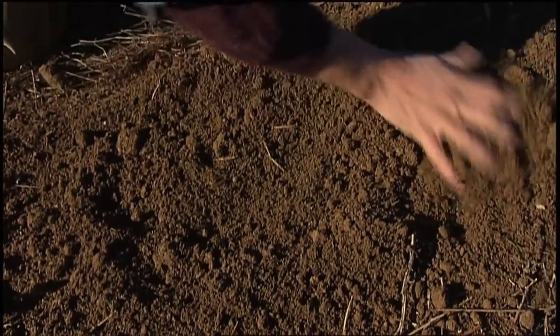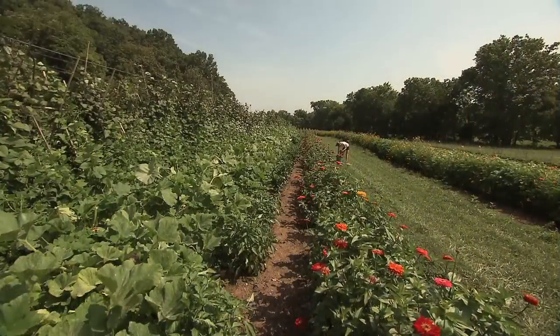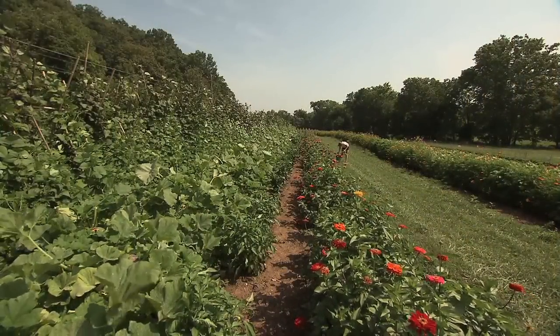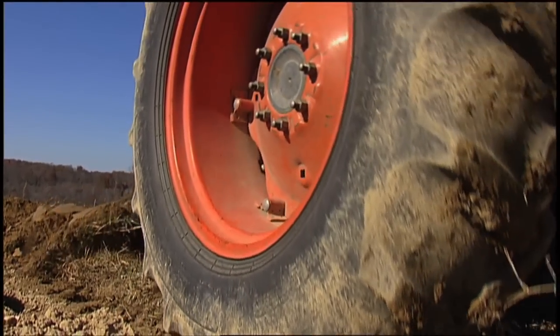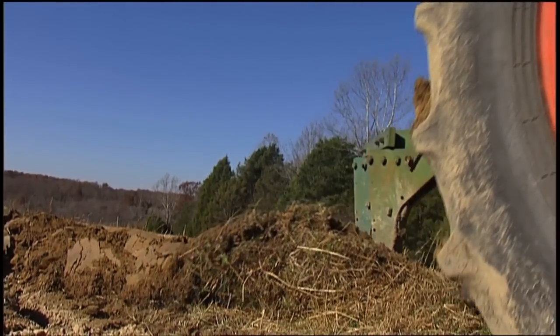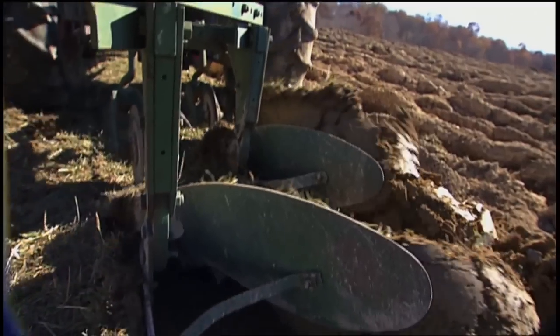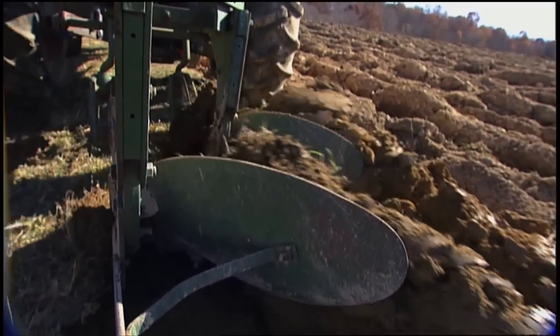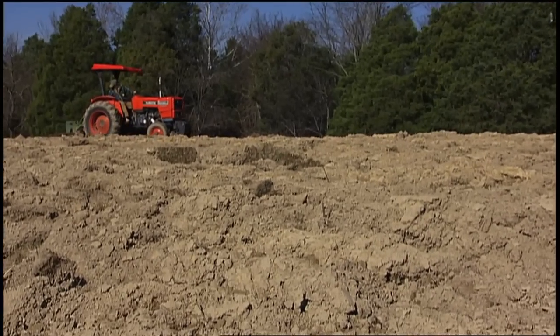Organic gardening means building up the organic matter in the soil. This garden was a pasture last winter. I like to flip the soil over in the fall and leave it rough plowed. The freezing and thawing over the winter breaks up those clods and loosens and mellows the soil. It's often too wet to plow in early spring, and the grass loves to grow in the spring.